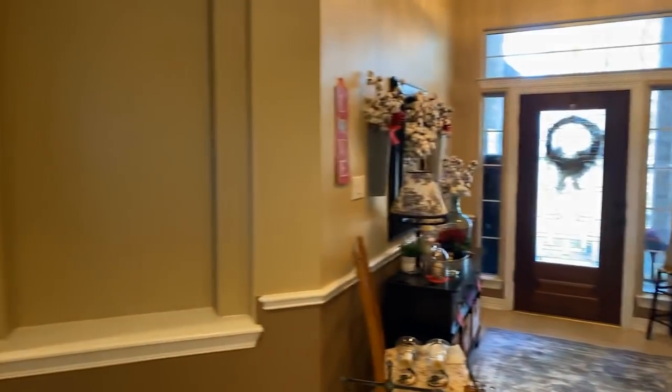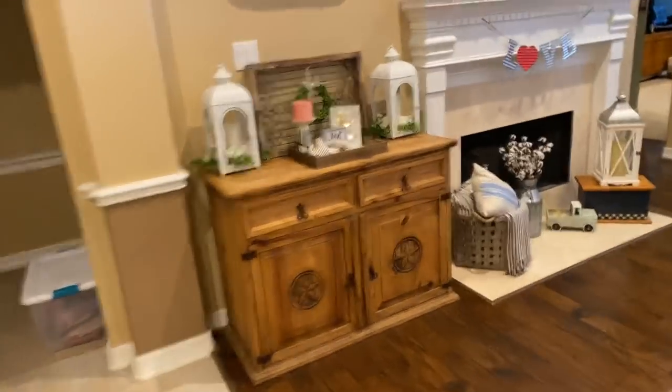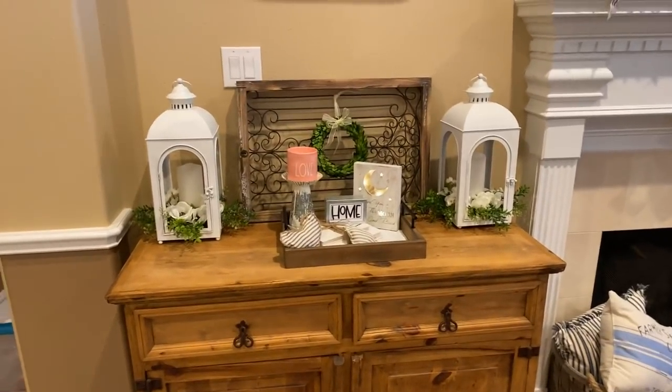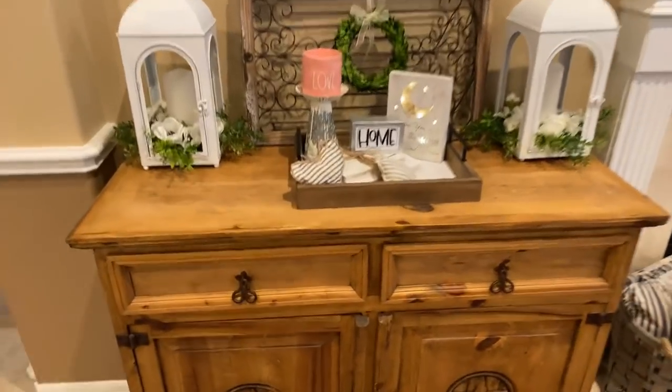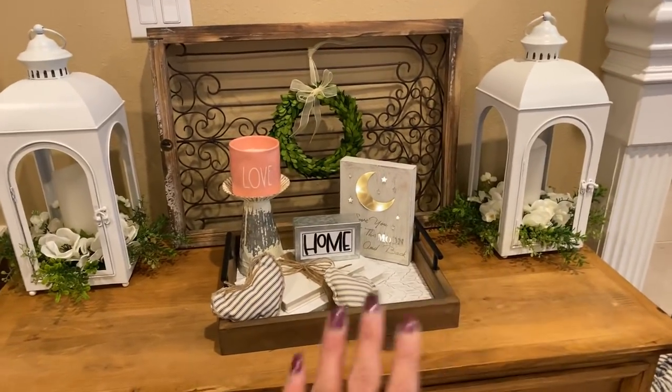I wanted to show you — I painted my art niches, so there's nothing up there right now. They had kind of a rust color but I painted them to look better for the sale of the house. I painted all of them, including that one over there. Now let's walk over to my fireplace area — I showed you how I had decorated this when I changed everything up.